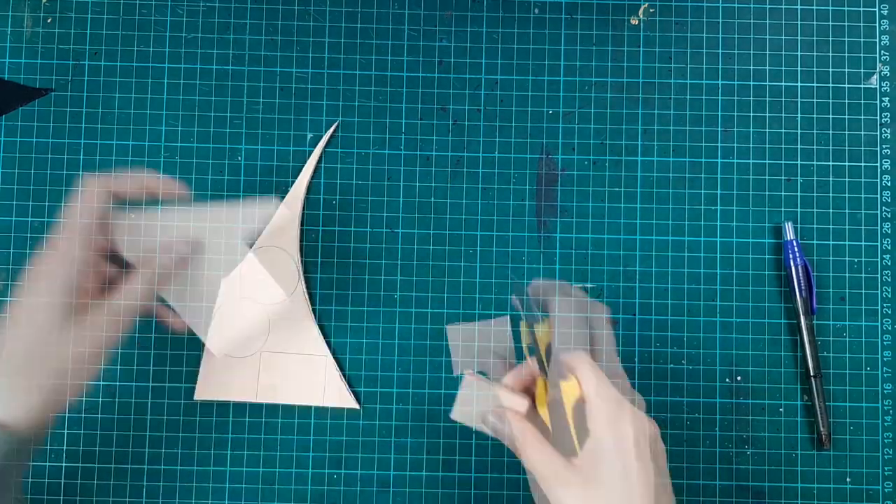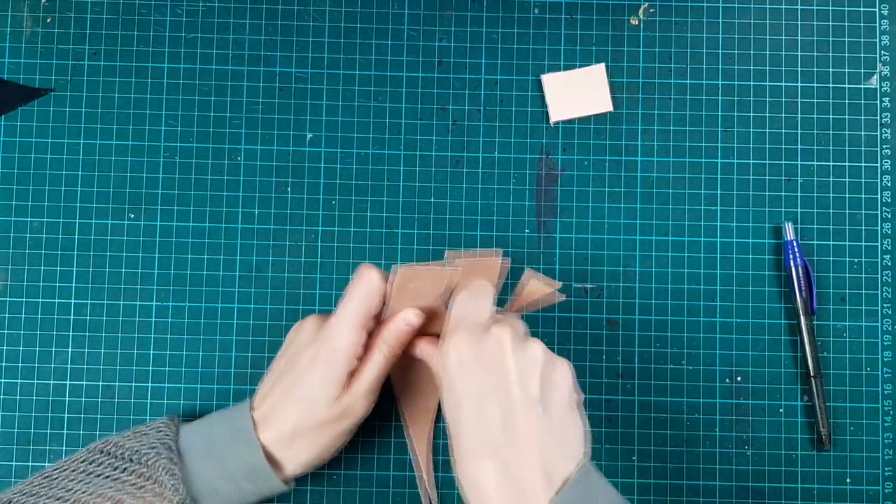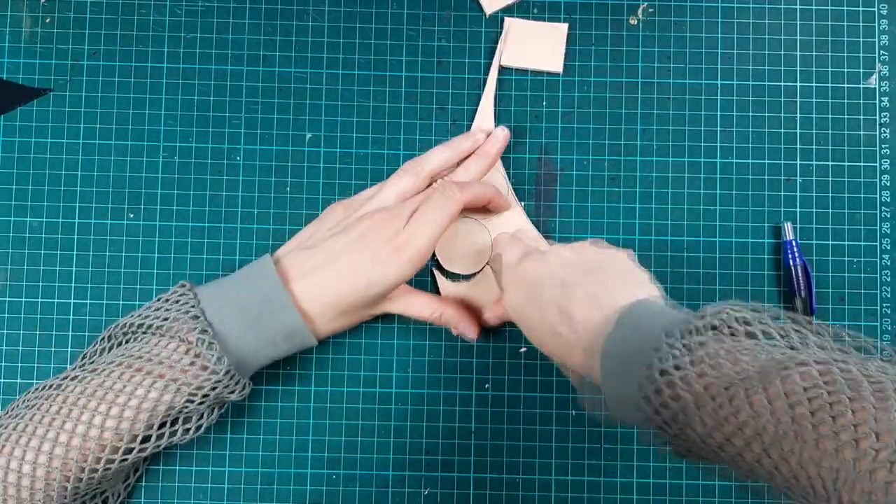I'm not very strong so I'm really not an expert at cutting through thick leather, but movie magic makes it look easier. I was really tired after this though.